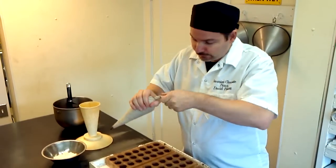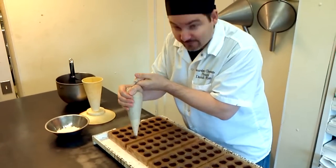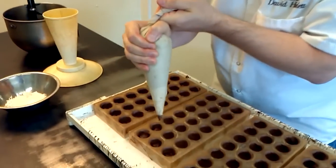Today I'm making coconut truffles. Right now I'm in the fourth step of the process. I've made my ganache which has an incredible coconut flavor and I'm filling these shells that I had made previously.